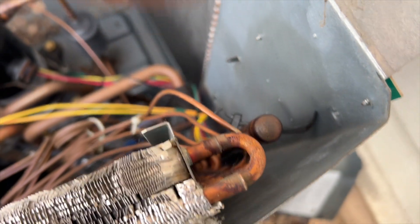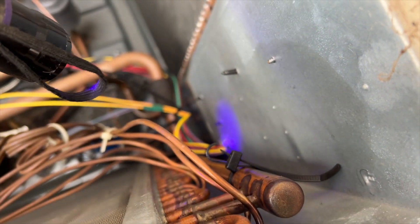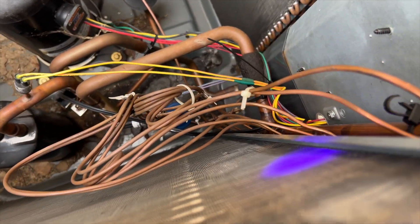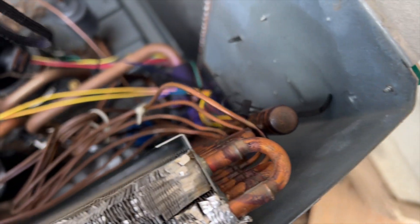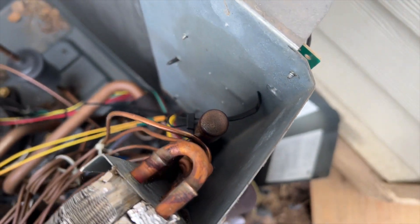Of course, I don't see any dye — not even a little bit. That's a bummer. We're gonna have to pressurize this thing. We'll do it the old-fashioned way with some soapy bubbles. We're also going to check the indoor coil to make sure there's no dye in there, then we'll continue outside.